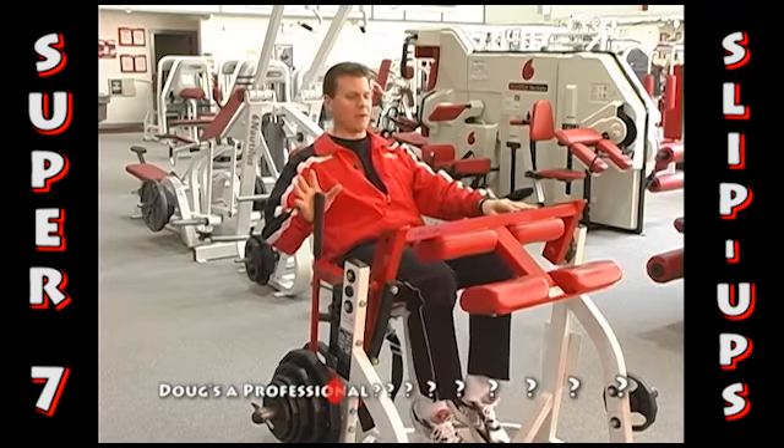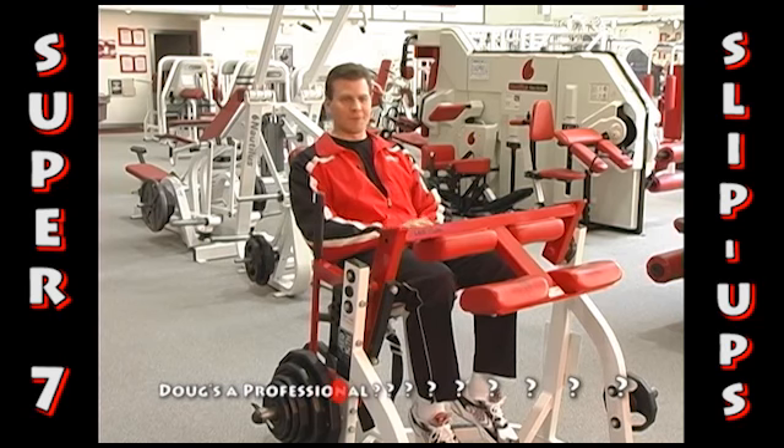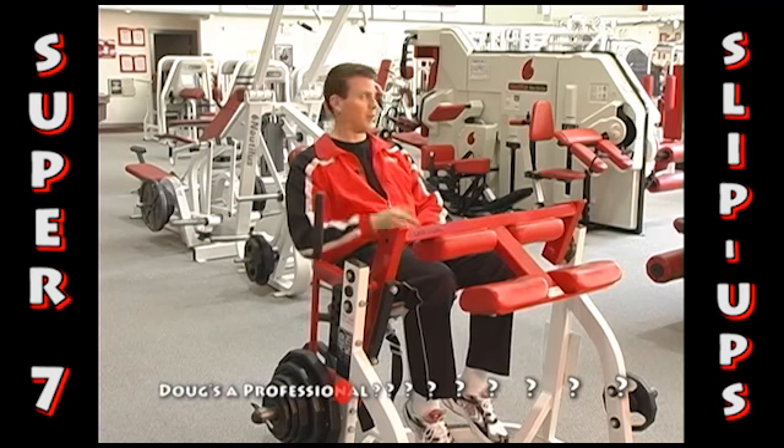Another thing on this is the seat belt. Remember Newton's third law of equal and opposite reactions — the motion just goes one way and then the other.